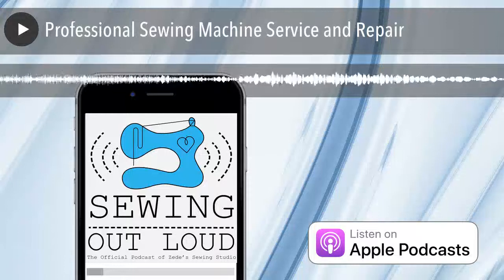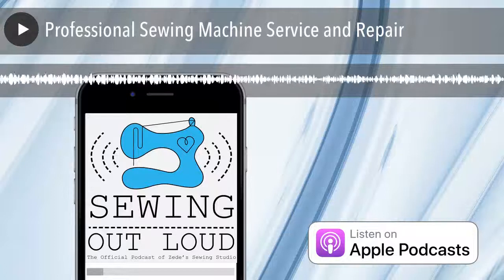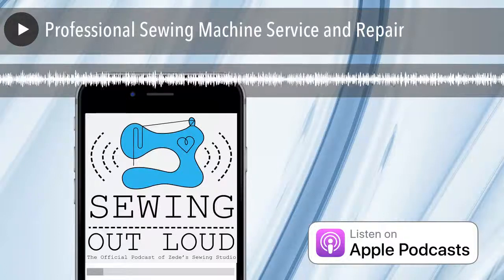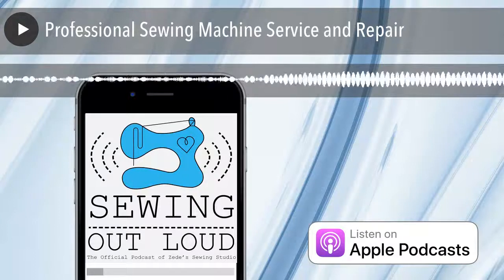Welcome to Sewing Out Loud, the official podcast of ZD Sewing Studio. Here are your hosts, ZD and Mallory. Hello, welcome to the podcast. I'm Mallory Donoghue. And I'm ZD Donoghue.